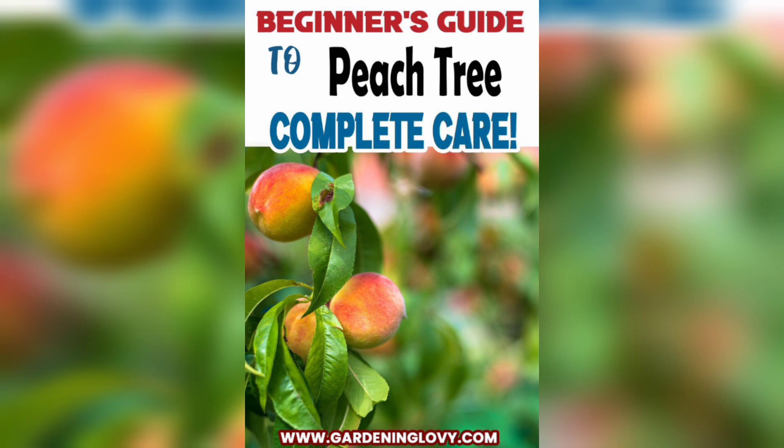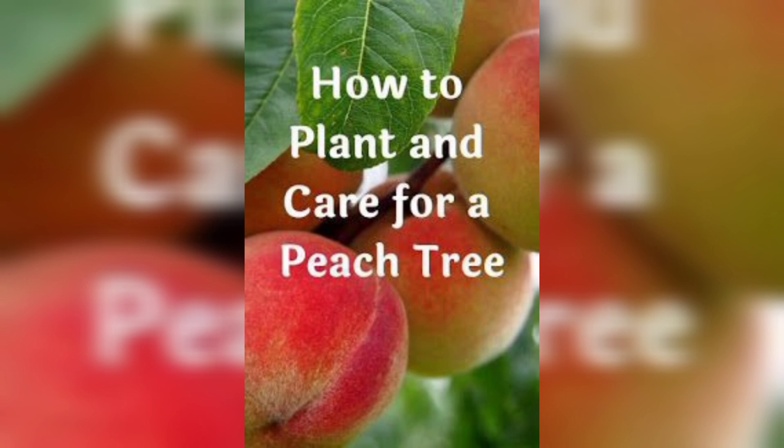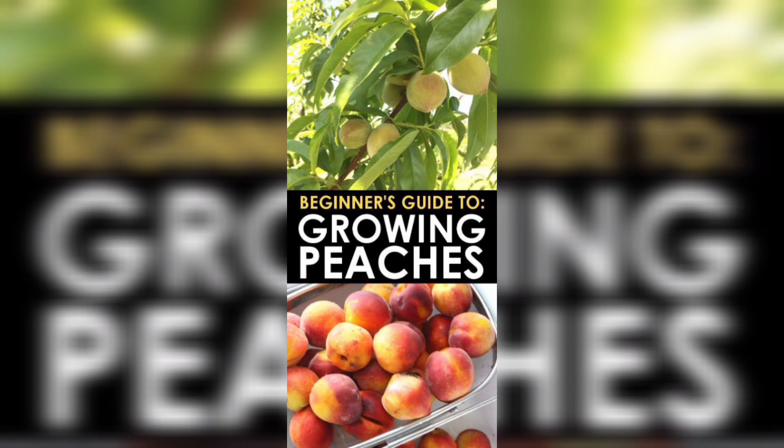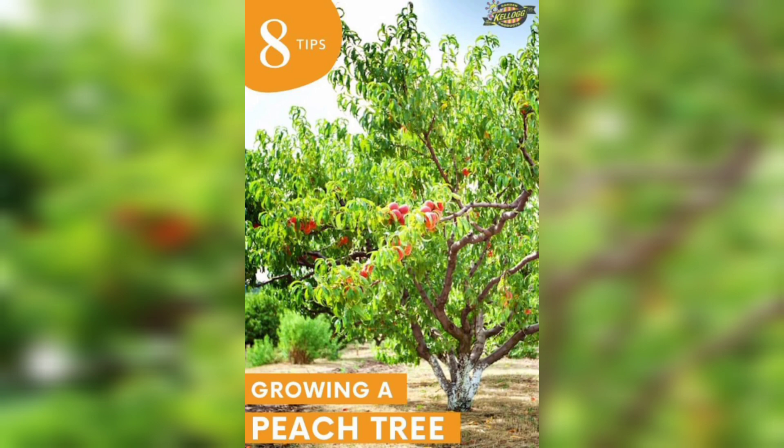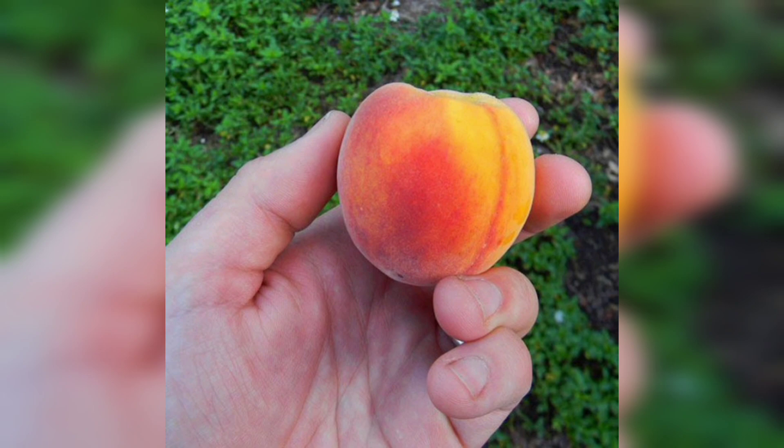The first step in growing a peach tree is to choose the right variety. There are hundreds of peach tree varieties out there, each with its unique characteristics. When choosing a variety, you should consider factors like the climate in your area, the tree size, and the flavor of the peach you want to grow.